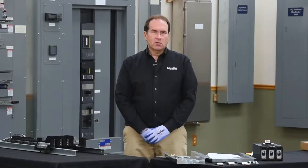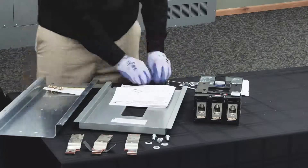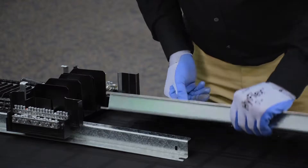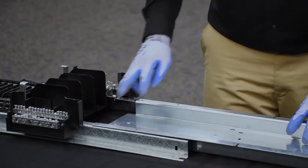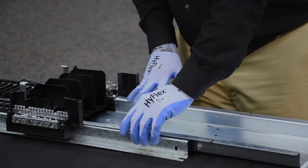The first step in the process is to install the mounting pin. The mounting pin has two holes on each side that align with two holes in the rails of the panel board.